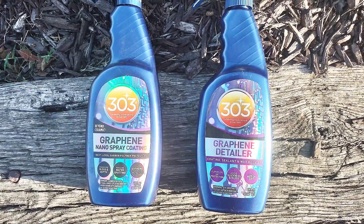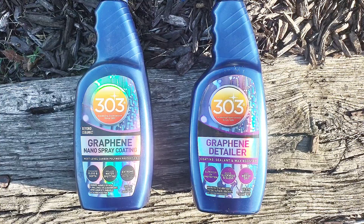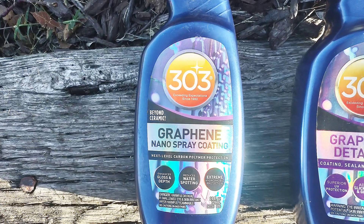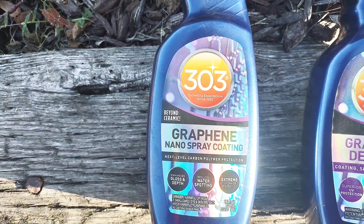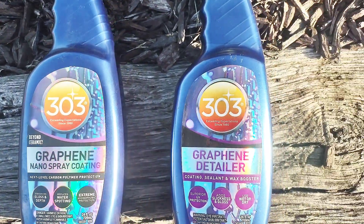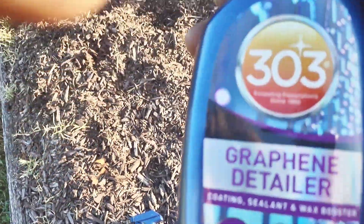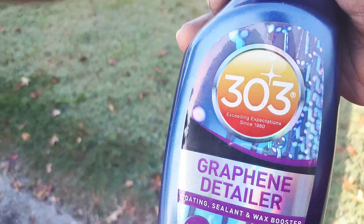Today we're going to be bringing you another excellent 303 product — the 303 Graphene Detailer. To keep it simple, this is what you start off with. What I did was put two good coatings on there, and the second coating I let sit on the car for a week. We came back today and put the graphene detailer on it. I like this product — it brings that shine back to it.